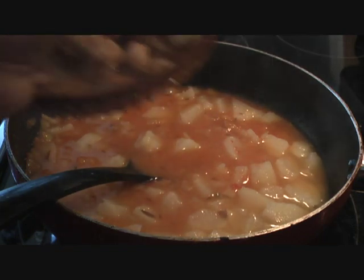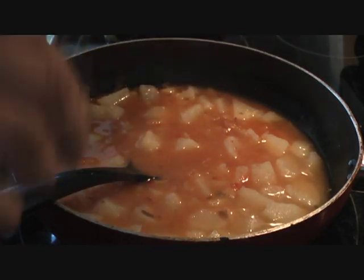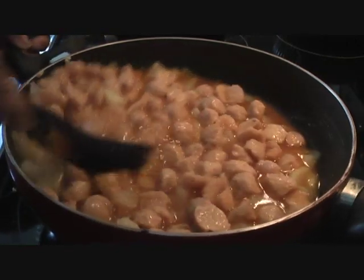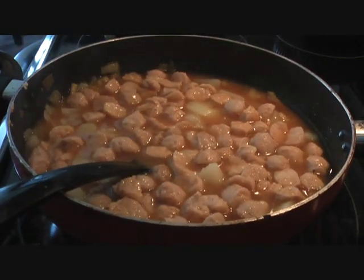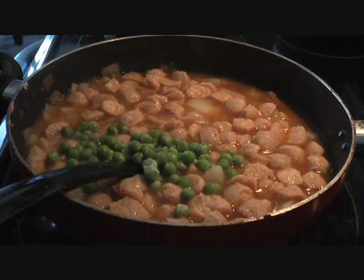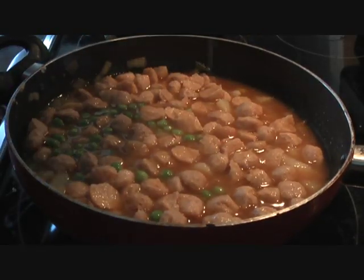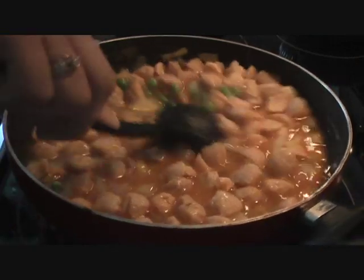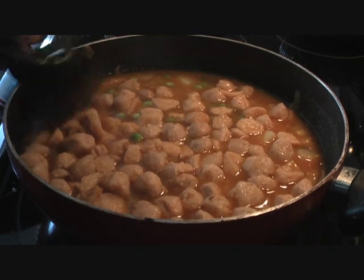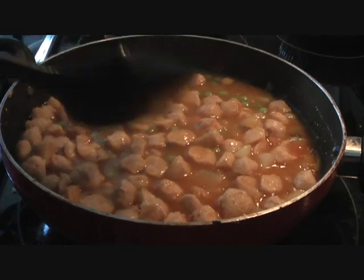I've broken my soya chunks into smaller pieces and I'll add those in now. We'll also add about half a cup of peas, which adds nice color and great flavor. We'll give it 10 minutes, and then just before the end we'll add a pinch of garam masala and our eggs.